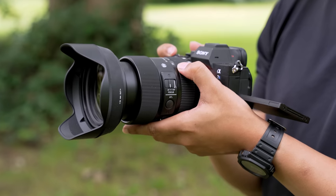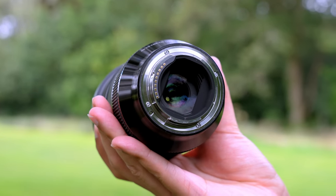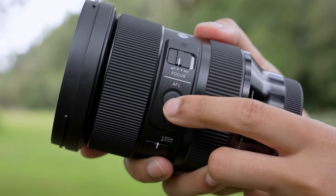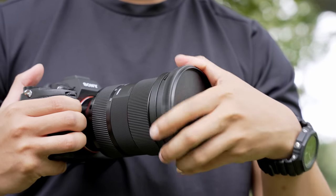It really is a nice looking and nice feeling lens. It has a metal construction, a metal mount, a weather sealing gasket, and it's around 800g — so it isn't light, but has that sort of reassuring solid heft to it. It definitely feels like a premium product. The lens also has a locking switch, a focus lock, an AF/MF switch, and an 82mm filter thread size.